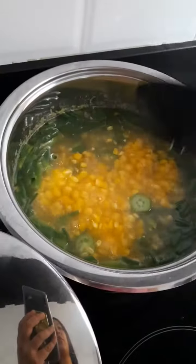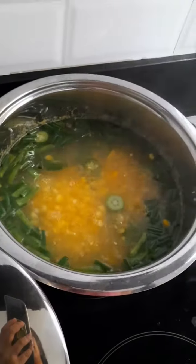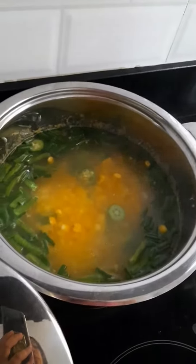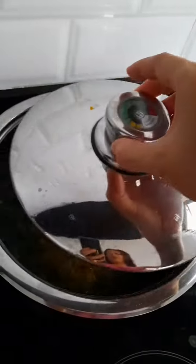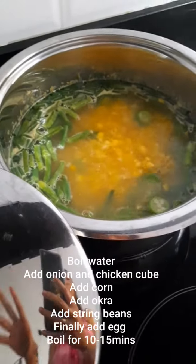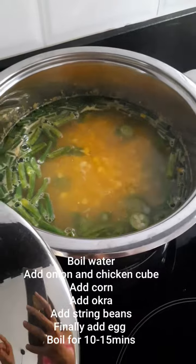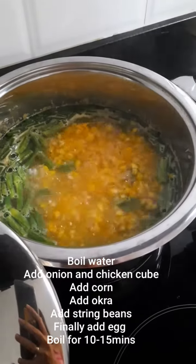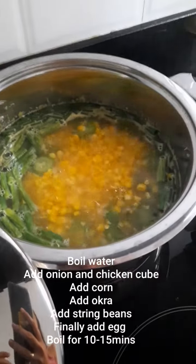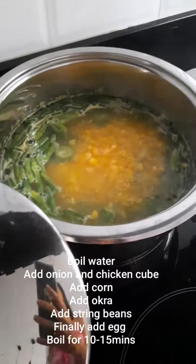I used okra instead of adding cornstarch, so that'll be healthier as opposed to adding extra carbs. I boiled water, added about half a tablespoon of red onion, brought it to a boil, and added one chicken cube.